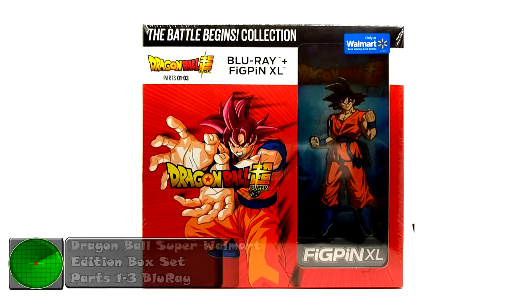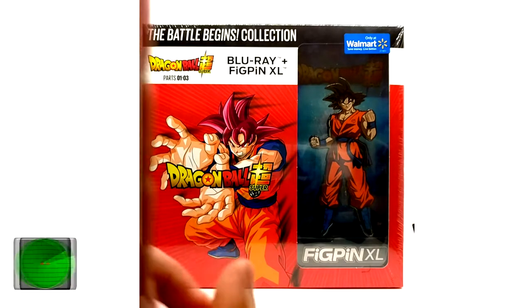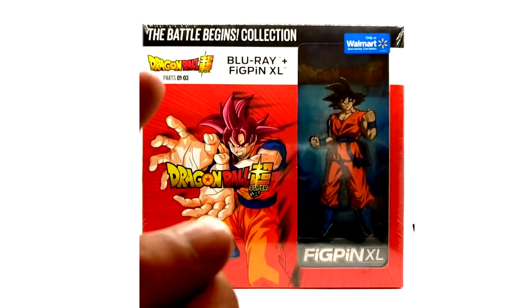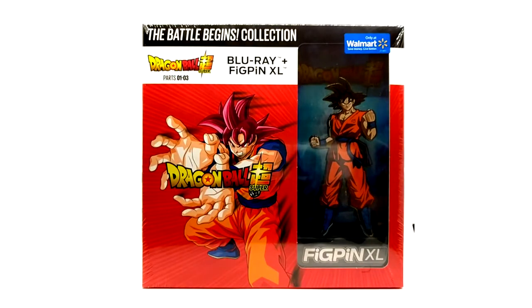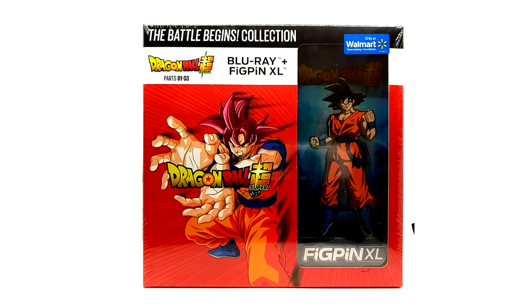We have the Dragon Ball Super box set — I call this the Dragon Ball Super Box Set Walmart Edition. It contains parts one through three. It was only released by Walmart. I highly doubt they'll release parts four through six or seven through nine. It was just an advertising thing for Walmart.